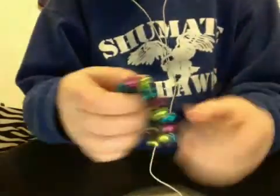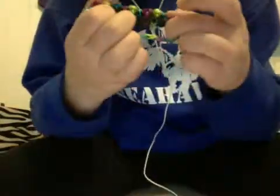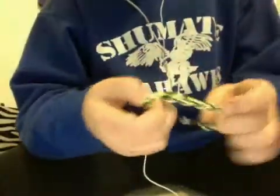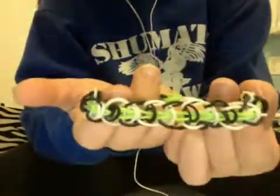This one I just recently made. It's more for the holiday season, but it's a Jingle Bell bracelet, and it jingles like that. It's almost a ladder. Then I have a glow-in-the-dark triple single. My friend had made me this one. Then this one is my personal invention, the Crazy Hazy.